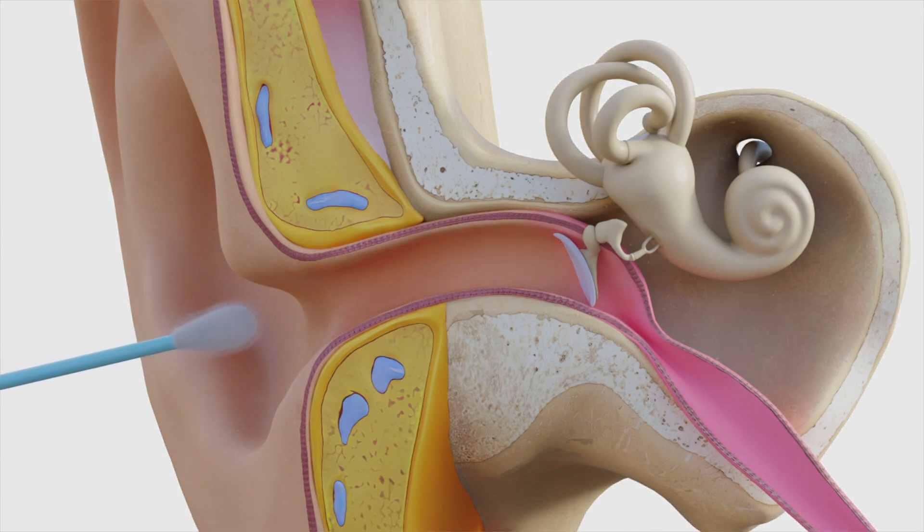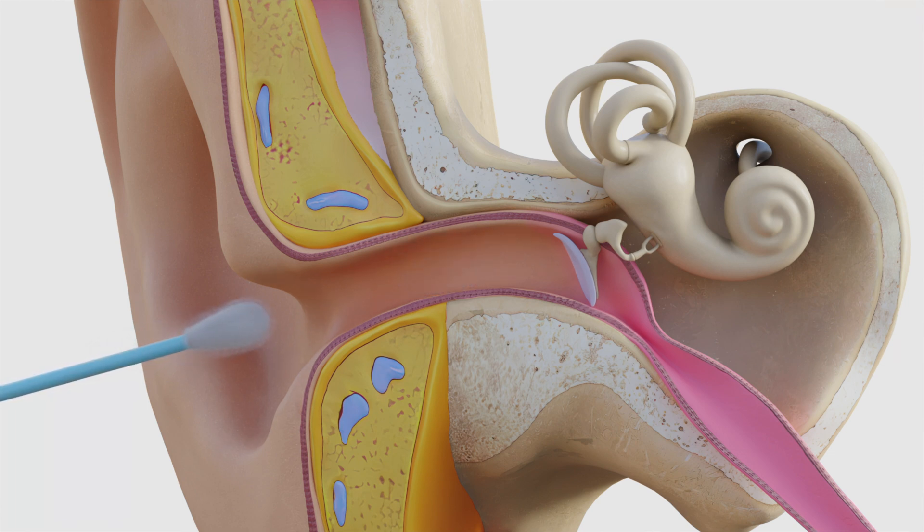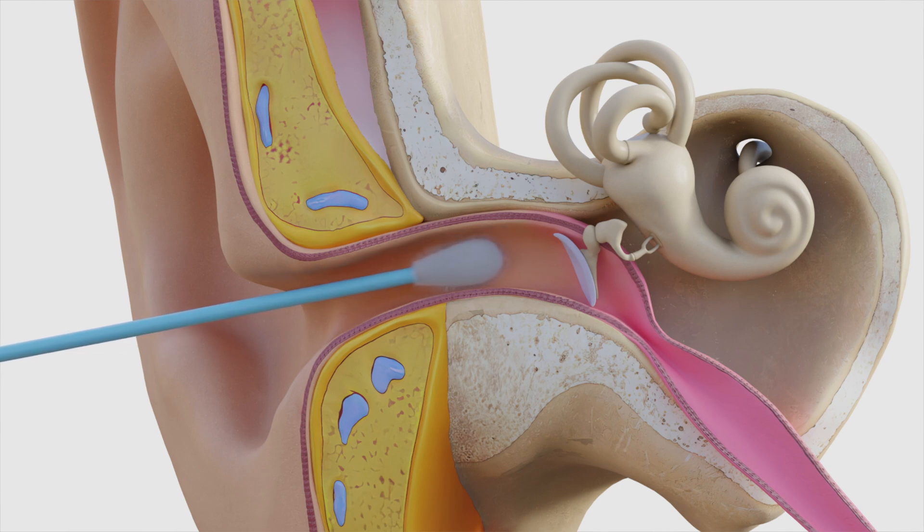Although the cotton end of the q-tip is not supposed to fall off, it is not uncommon for it to do so in the ear canal, which then requires a visit to a medical office for removal. A more serious risk is accidentally rupturing the eardrum by inserting a q-tip too deeply, often due to an unexpected bump to the arm during use.